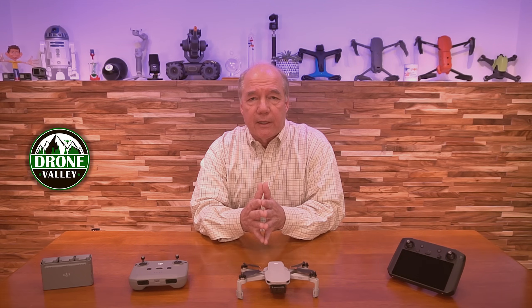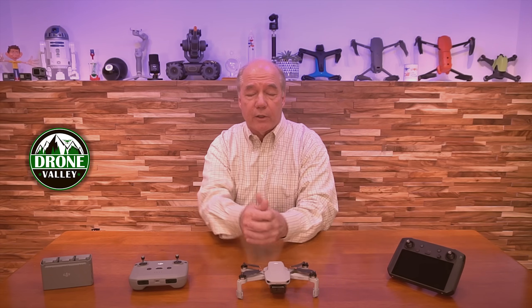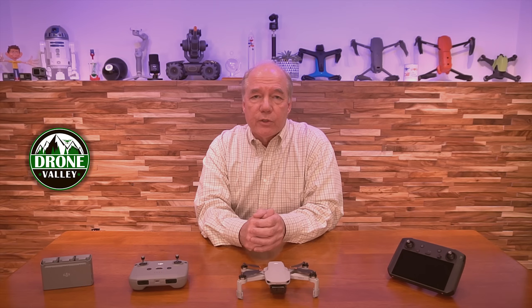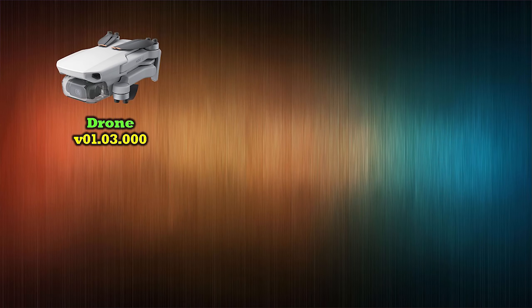But before I do, let me give you the numbers you'll need for the firmware update. It affects all your products — the drone, the controller, the batteries, and the smart controller — and it's important you get the right versions on each so that they work okay. Oh, and the application too. So let's start with the drone. The drone should go to version 01.03.000.